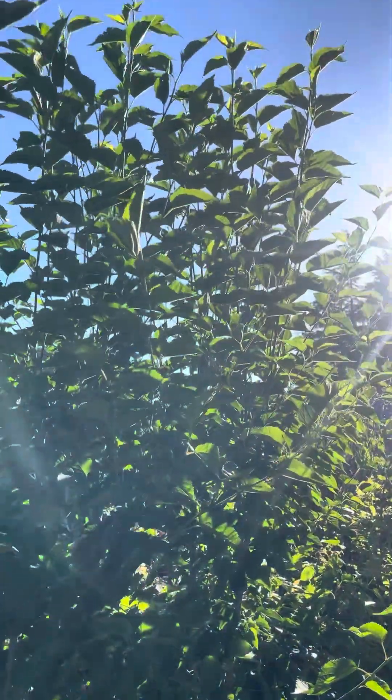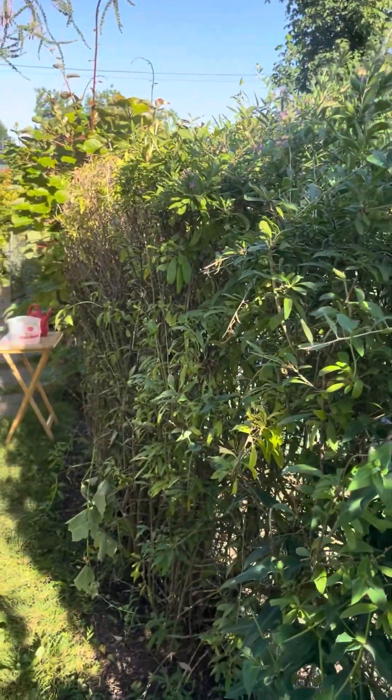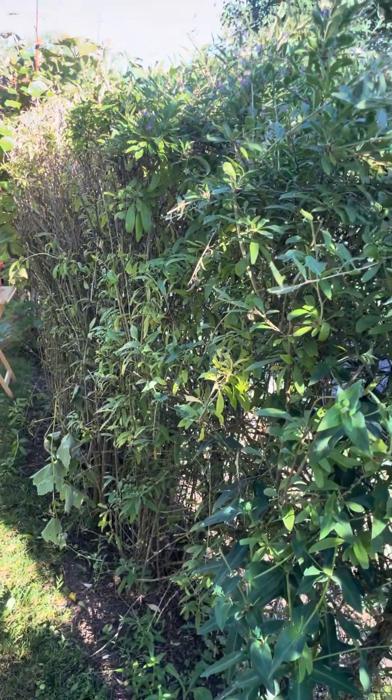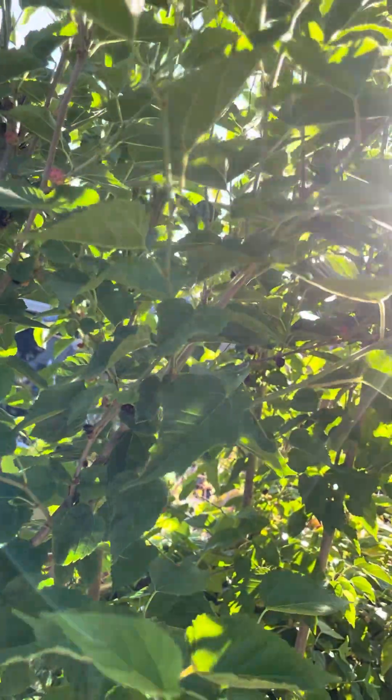I'm going to be pruning it back, actually starting some cuttings and replacing these goji berries with starts, which were an epic failure. These dwarf mulberries have been producing and producing and producing delicious fruit. I highly recommend them.